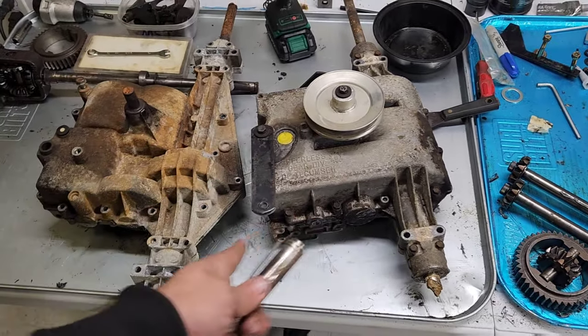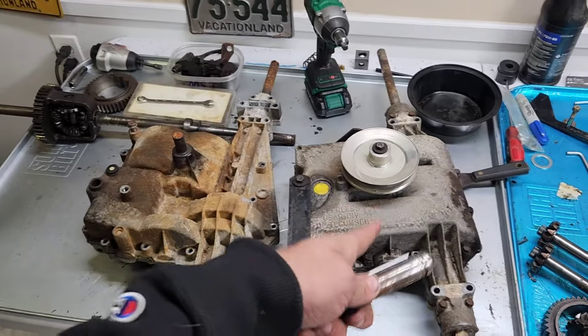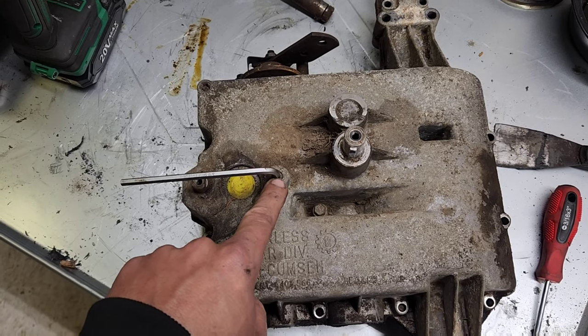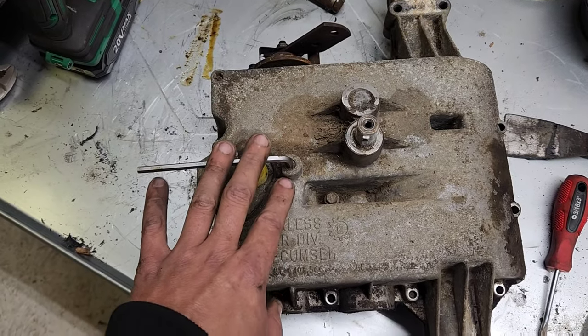We're going to break these open. I'll show you guys the inside and we'll see if that spare one that I have will end up going in this thing. The Allen key for the shifting ball spring retainer is usually a 3/16th if it hasn't been ground out or messed up.